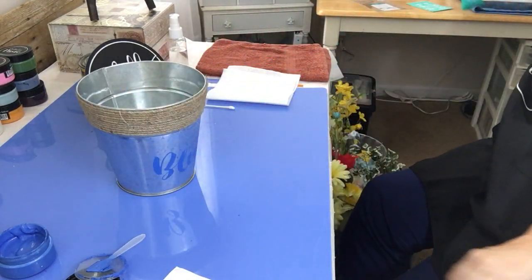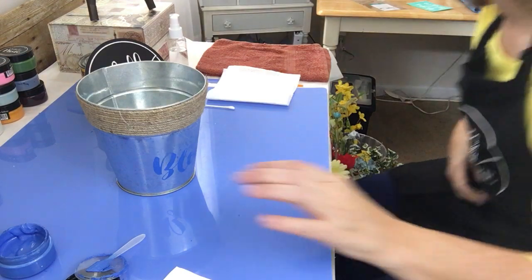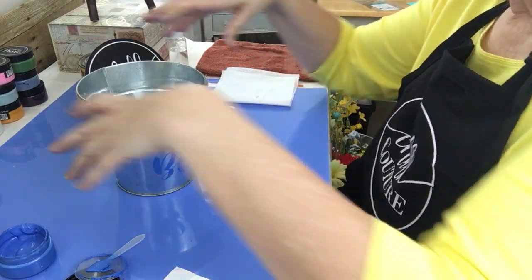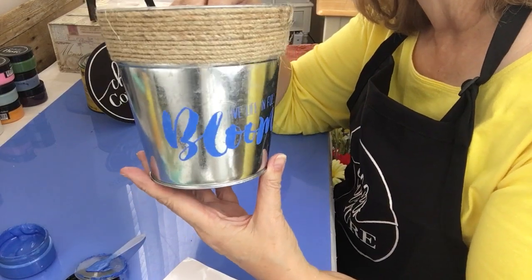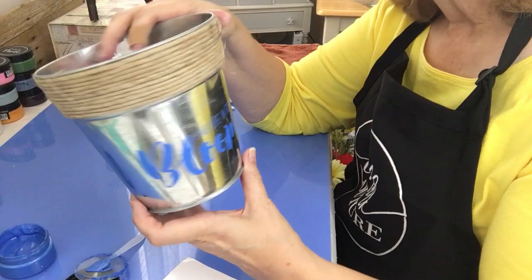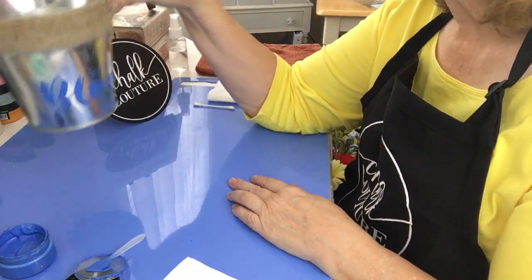Put this in water real quick — you don't want the chalk to dry on your transfer because that could ruin it since it's a screen print. And here you go! A cute little bucket with 'Live Life in Full Bloom' on it. With some pretty little flowers in it, it'll be quite a nice little addition to my patio.